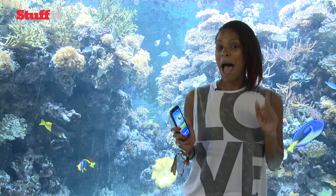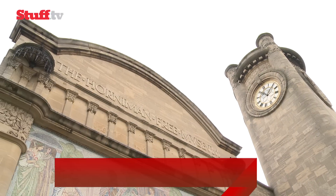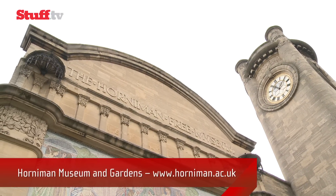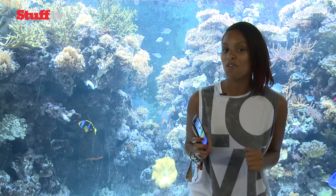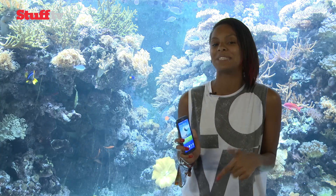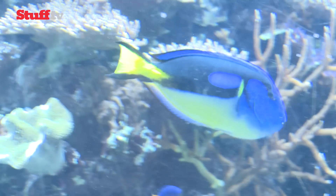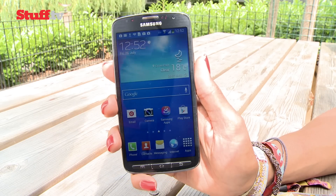It's dust-proof and waterproof, and it can take underwater stills. The lovely folk at the Horniman Museum and Garden have given us special permission, under the guidance of the aquarium staff, to dunk Samsung's action-ready smartphone into its tanks for a bit of fish photography. But before we take it for a dip, let's take a closer look at the phone.